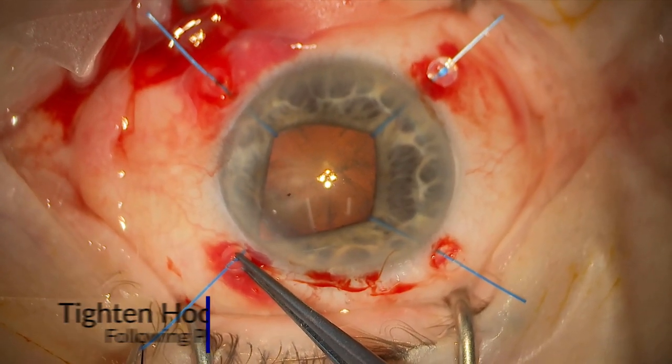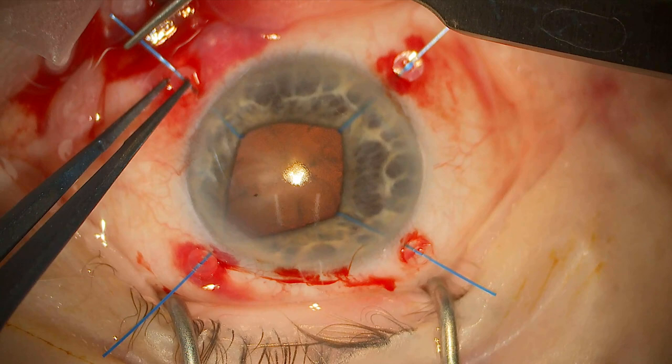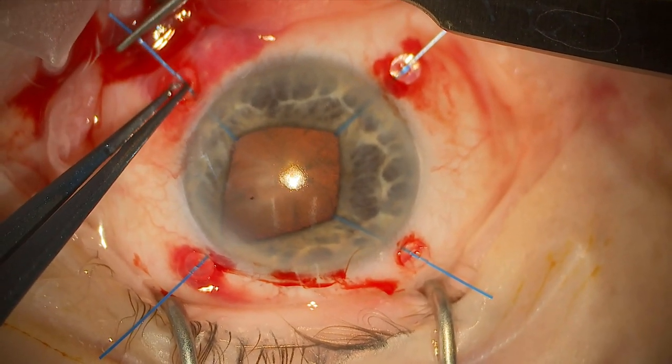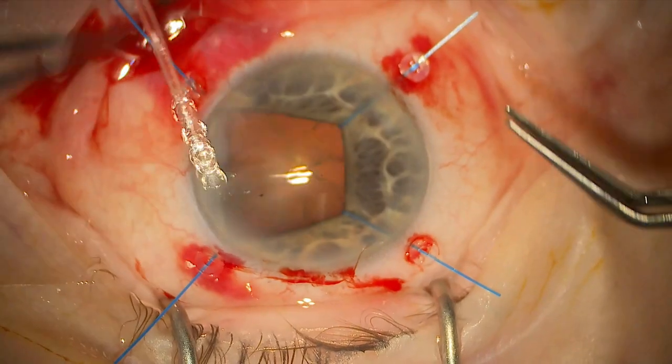Now I'm starting to tighten up the iris hooks one by one, and you can see me starting with the first. There is argument that you don't need to tighten them this much, and in hindsight you can damage the iris root when doing this, but at the same time you need to ensure that you have good access to the cataract to ensure that you have a safe surgery.